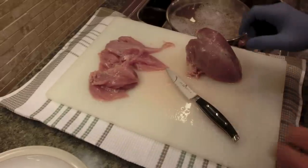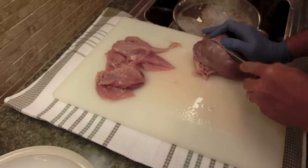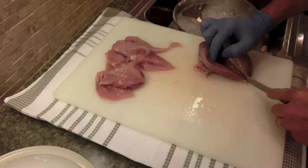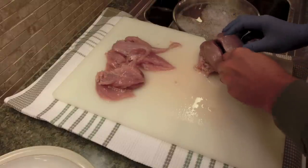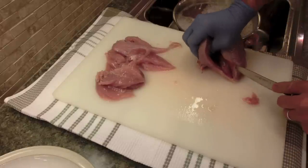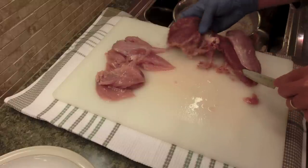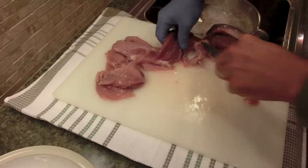I'll show you this. What I do is I cut down the breast bone right here and just open it up, and you can see the muscle unfolds. I'm sure there are different ways to do it — if you have a better way please let me know. The purpose of my channel is to just learn, teach, and get at it.